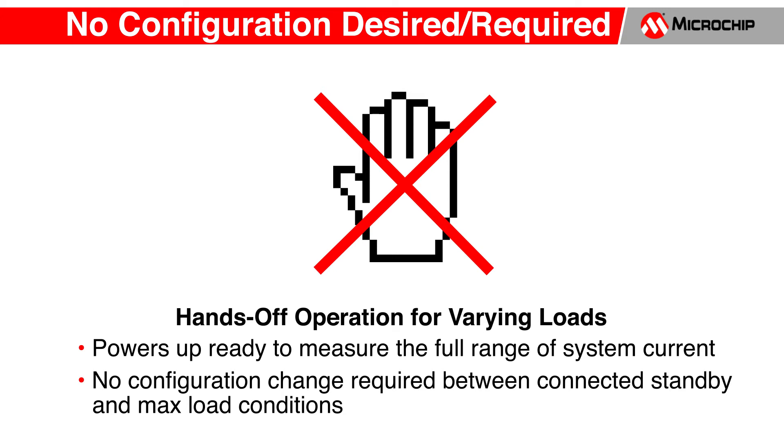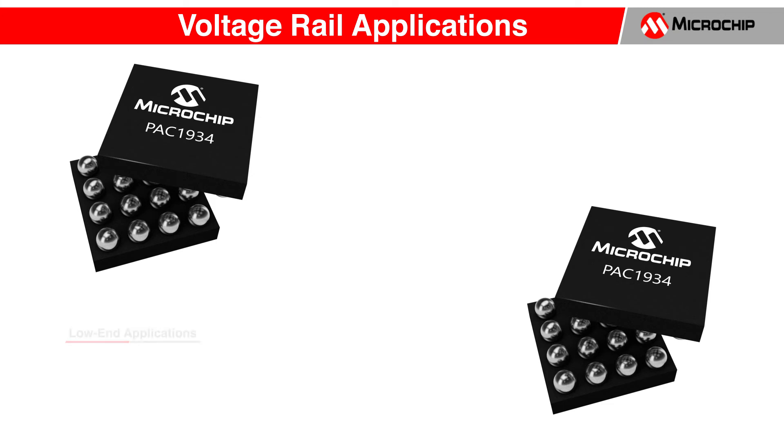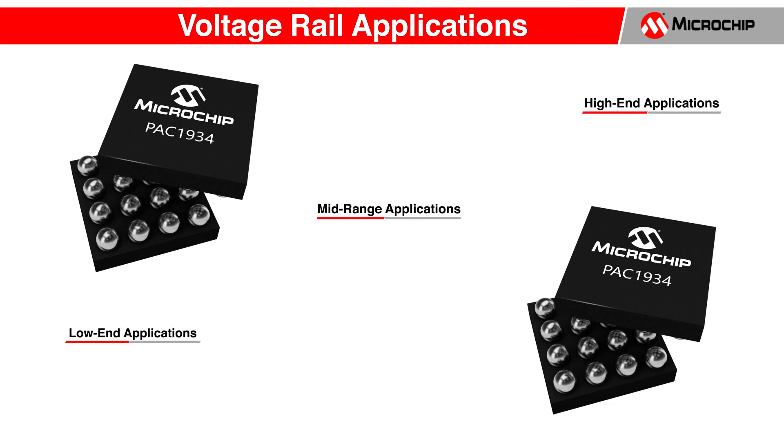The PAC1934 is capable of measuring voltage rails lower than 1 volt and voltage rails as high as 32 volts. This makes it perfect for measurement of all computing application voltage rails. On the low end, this includes CPU, FPGA, and GPU.